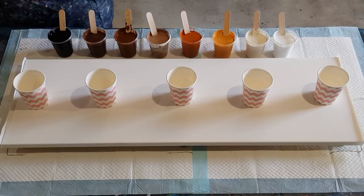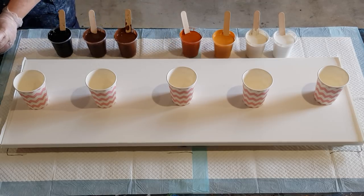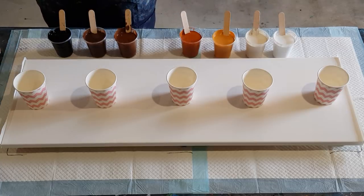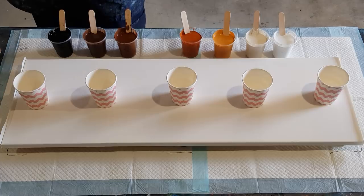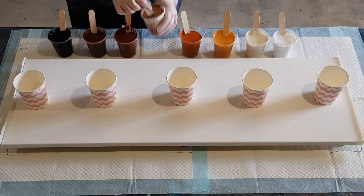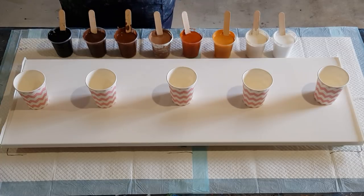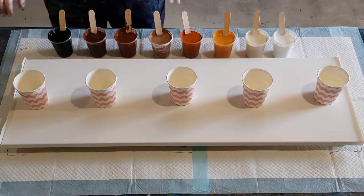For this canvas size I worked out I need about 900 grams to a kilo of paint. I have seven colors, each with 100 grams of pouring medium to 50 grams of paint — that's 150 grams times seven colors, which is 1050 grams. So that really would have been enough. I also made up this extra caramelly color just in case I need it.